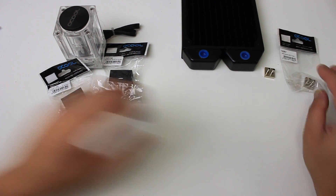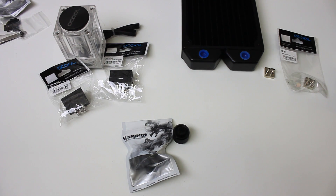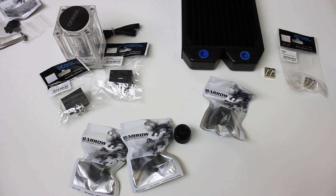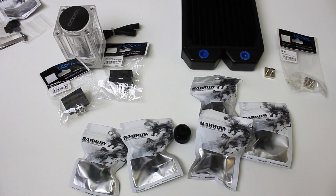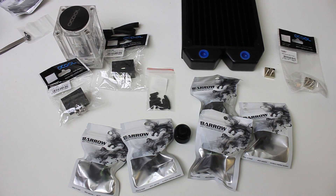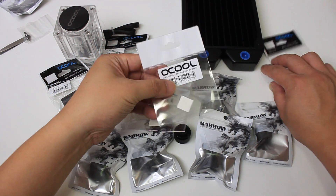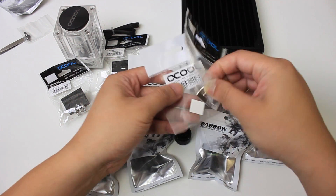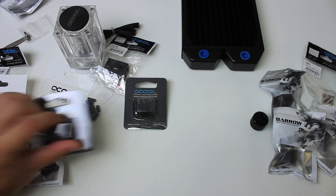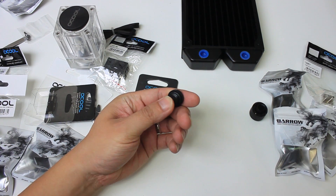Next we have the Barrows one-fourth inch thread, three-eighths interior diameter, five-eighths exterior diameter compression fittings — I got six of them because my setup needed six. Basically you take them apart, put the tube in, and then twist to put it back together. Next we have the seals — tiny seals just for the five-way plugs. Then we have the 15-millimeter by 15-millimeter adhesive pads that fit perfectly onto the heat sinks. And last but not least we have these plugs, which go into the dividers to stop flow and go directly into the little tubes.